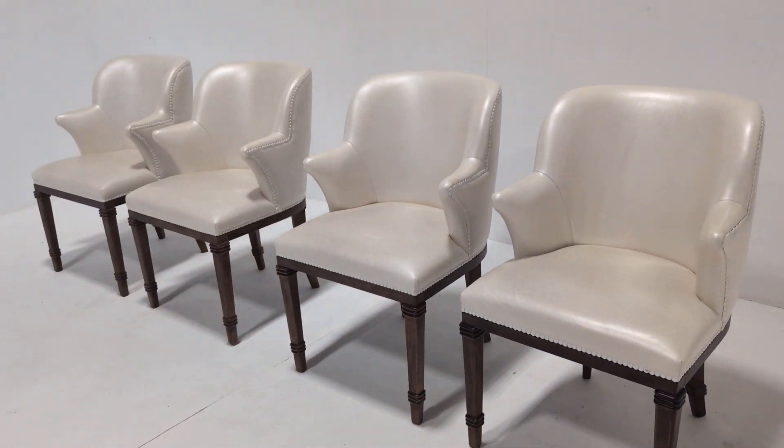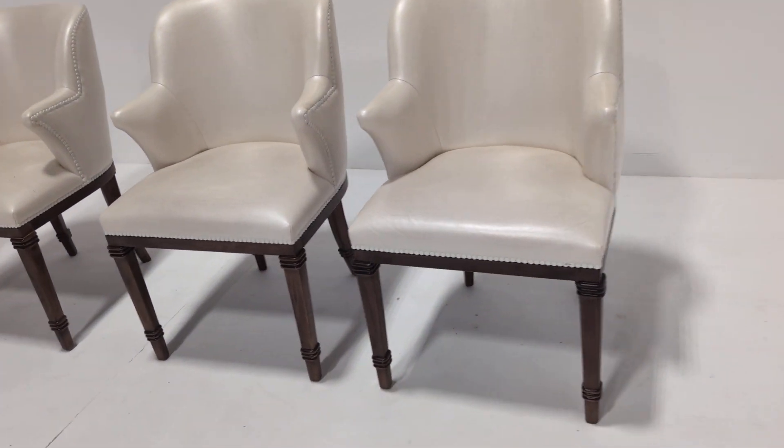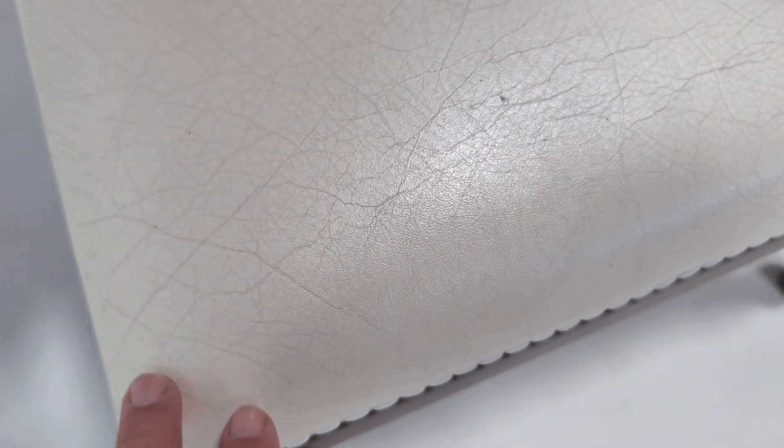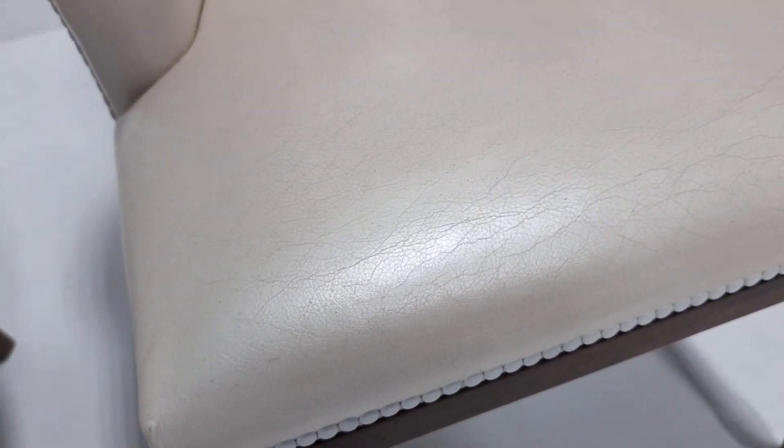The overall condition is good. The seat bases do have some cracking to the leather — this is more creasing, the one on the left here. I'm going to say not cracking, I'm going to say creasing, but there is a slight scratch down this one here.